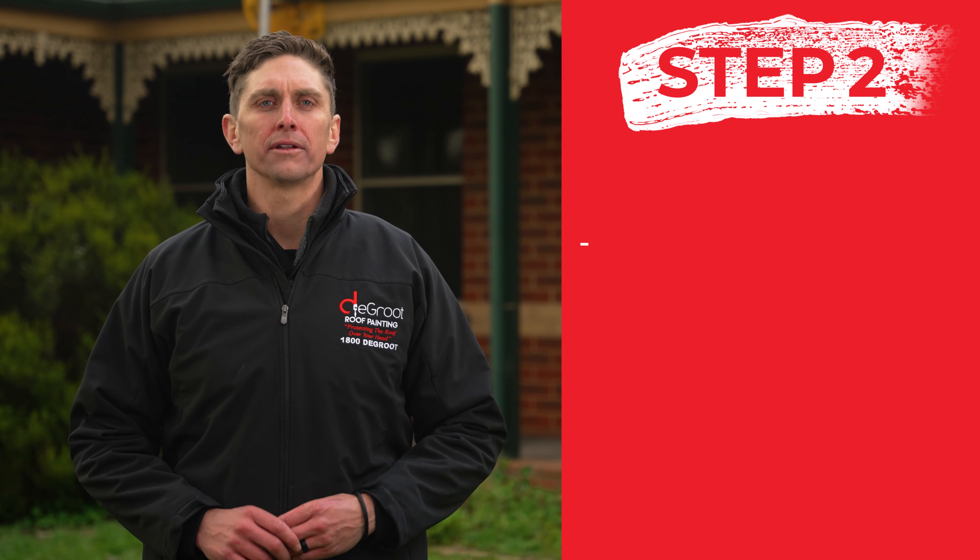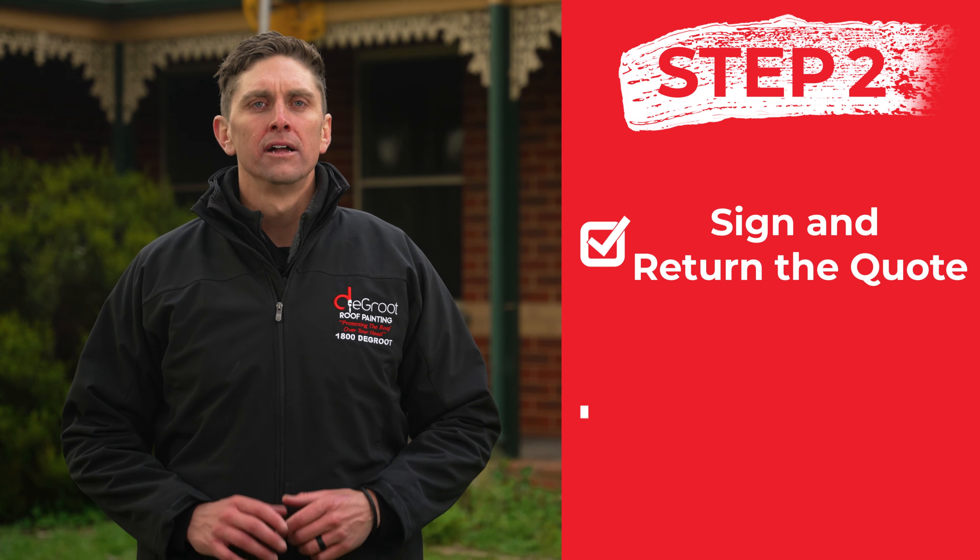Step two: if you're happy with the quote and ready to book us in, just sign and return the quote and pay your deposit.